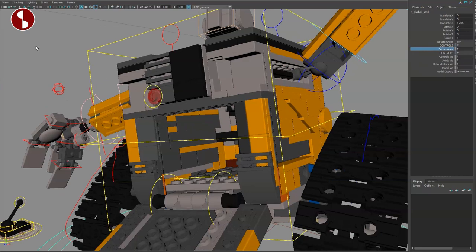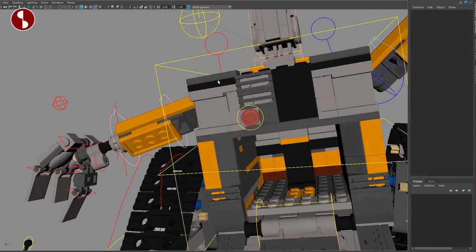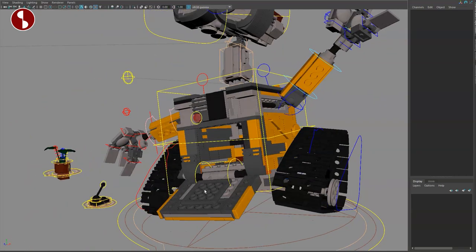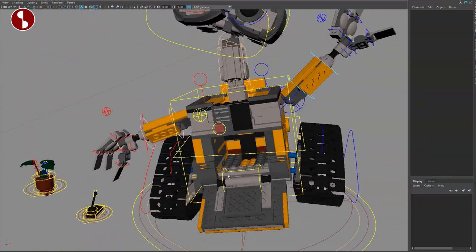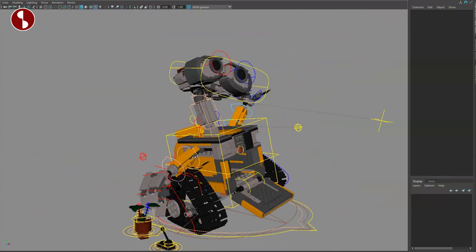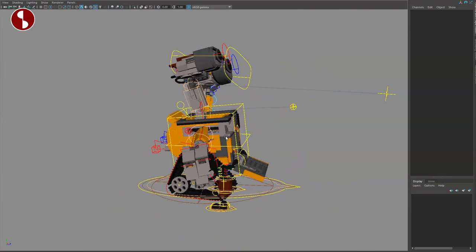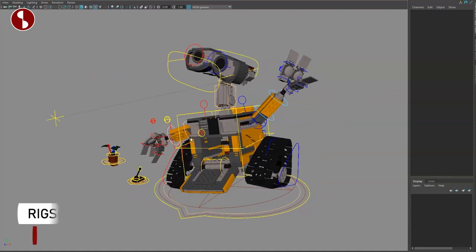Super cute model — I want to play around with this to see how the threads are functioning and test out the noise controls and all the secondary stuff. The rig is super cute. Obviously you have limitations, as you should given that this is a LEGO piece. It would be kind of cool to be able to detach certain pieces and maybe break the model apart — though I can imagine that would be a nightmare to set up.